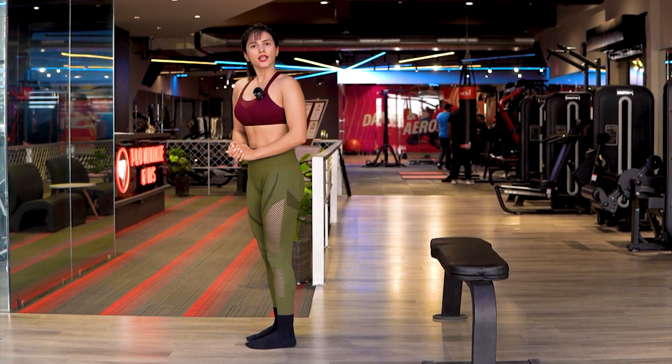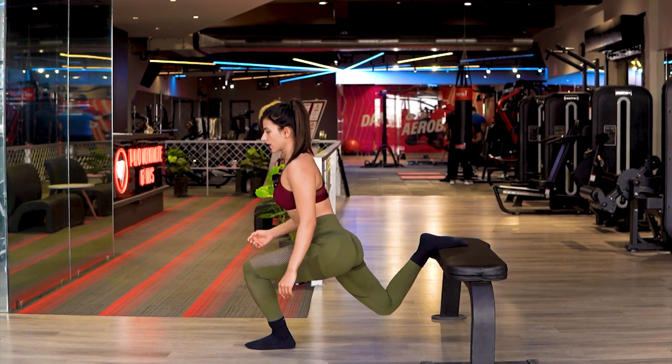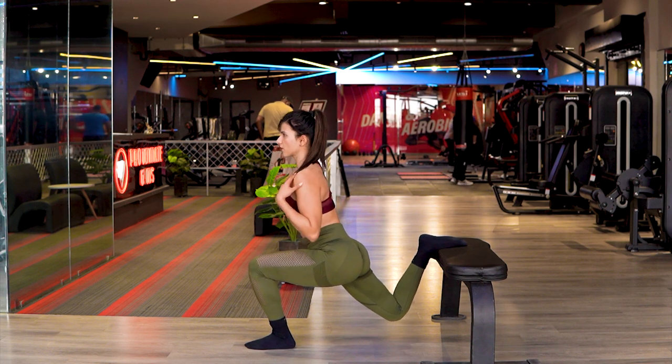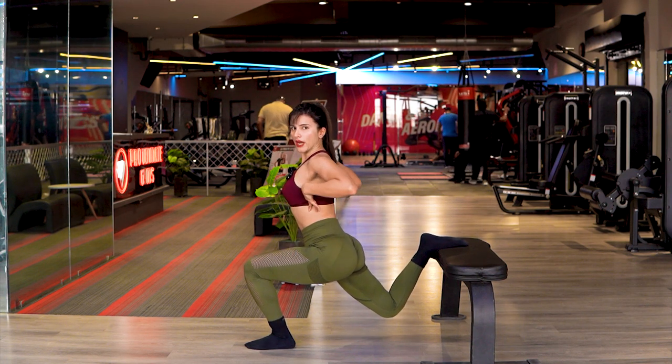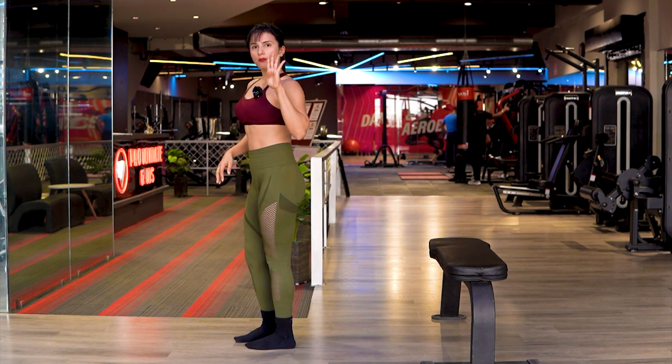Step number three: you have to keep your chest up and your back straight. Chest up, back straight.